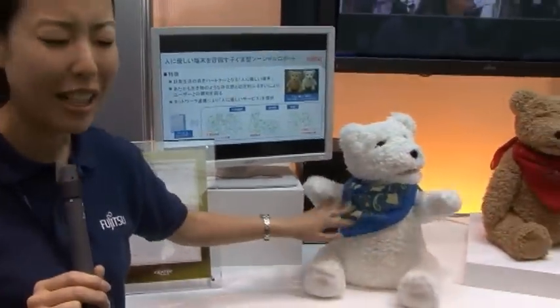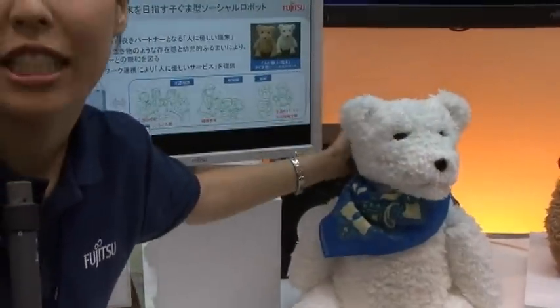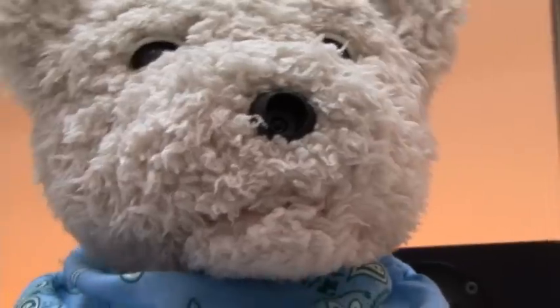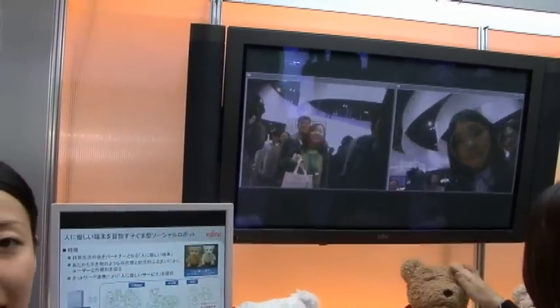This one is a little bit moody at the moment, so it doesn't really react so much, but usually there are 13 touch sensors all over its body, so it recognizes that you are touching. And there is a camera on his nose, and you can see actually what he is looking at on this monitor here. And it can recognize the face as well.